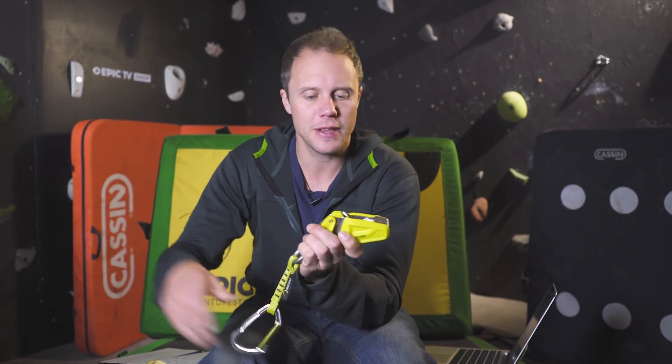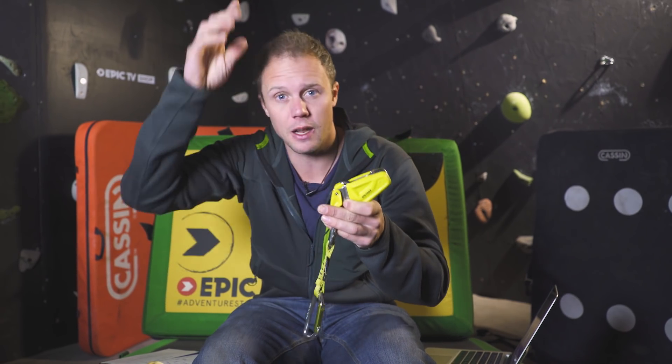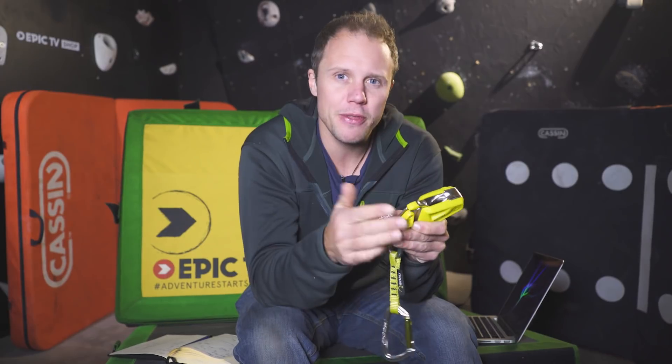I've used the Edelrid Ohm quite a lot and I can only really see one problem with it, and that problem isn't really the device's fault. What I've seen happen is if the belayer isn't giving enough slack — if there's quite a tight rope between the belayer, the device, and the climber — the Ohm can get stuck in the up position, meaning the climber won't be able to pull up slack. This can be very easily avoided by giving the correct amount of slack, so you want a little dip in the rope between the belayer and the device, like you'd normally lead belay. The thing is, it's not a solution to belaying — you need to still practise good belaying otherwise the device just doesn't work properly.